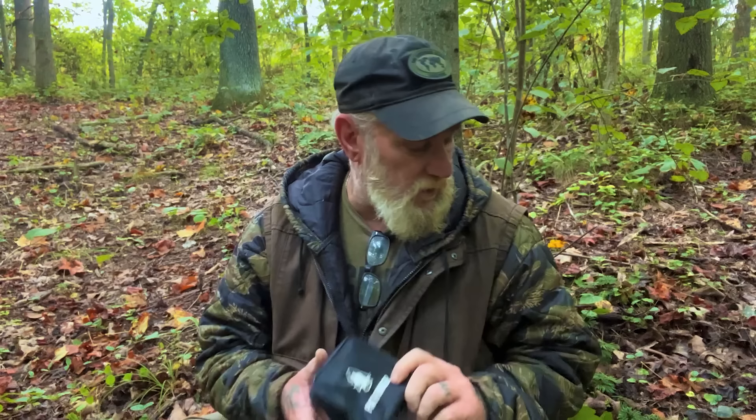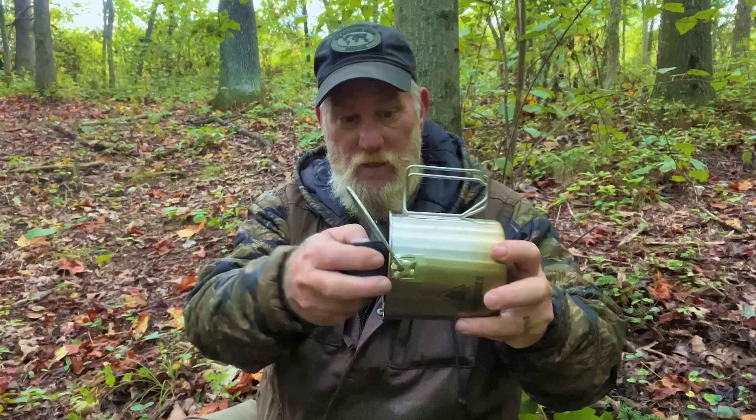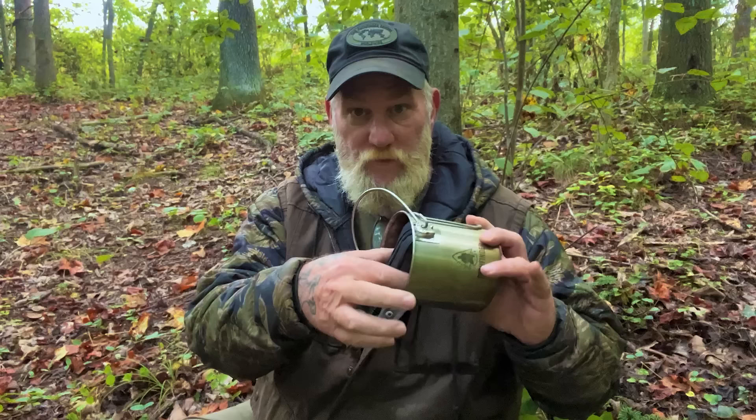Now, some people are going to say you can get that stove on Amazon — you cannot get this stove on Amazon. You can get a stove like this on Amazon, however this stove was specifically designed to fit inside the one-quart bush pot. We had to have it shrunk down in diameter to fit that, so this stove is not the same one that's on Amazon. If you buy the one off Amazon it's not going to fit your bush pot. Enough said on that.